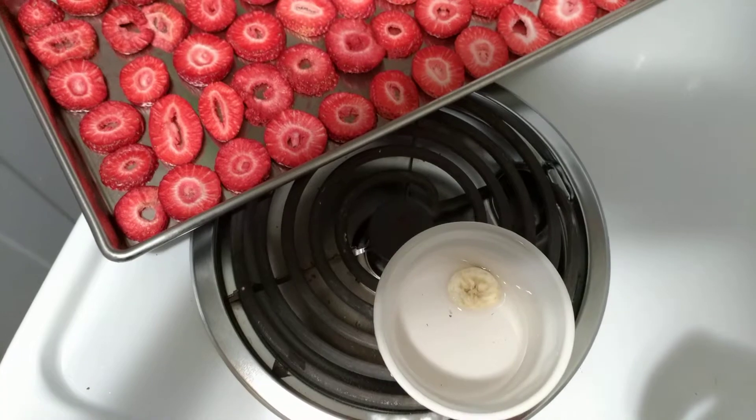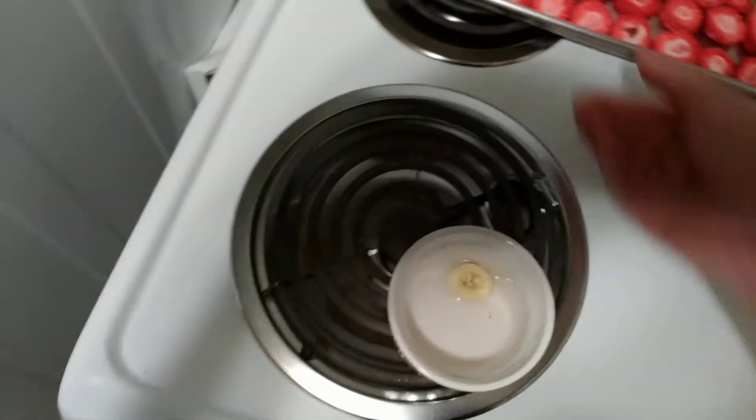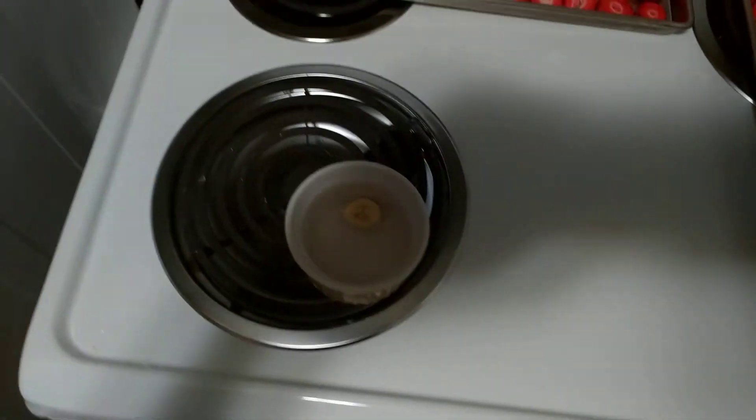Let's try a banana. Remember, this is my first batch, so if I'm doing anything wrong — I want to keep doing what I'm doing wrong.